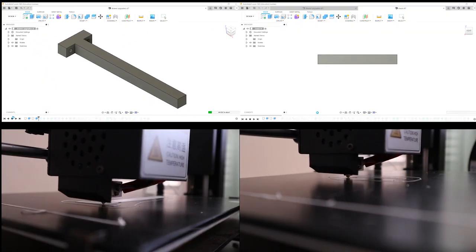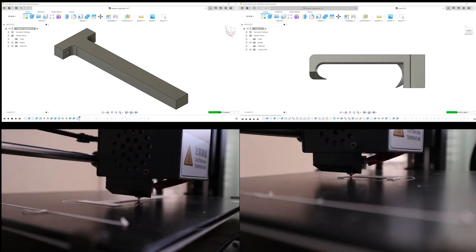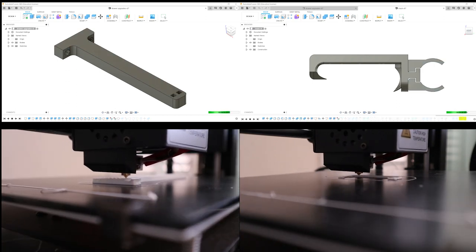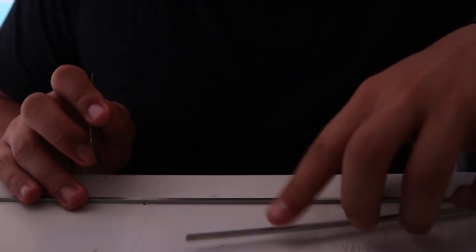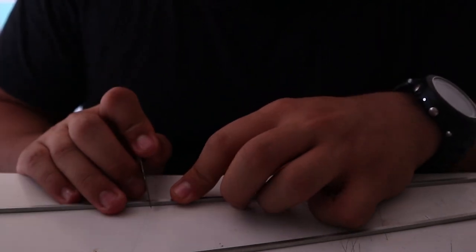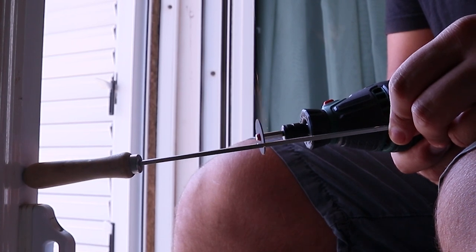Next it was time for me to design and print some quick release holders for our masks and for our BCDs too. But in the meantime I found some old chisels I had laying around the house and decided to cut and use them as a release mechanism for our X-Tip BCDs.